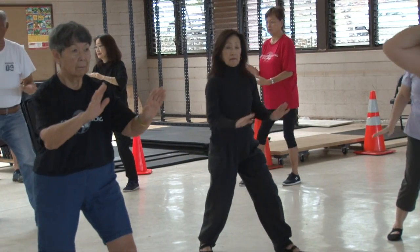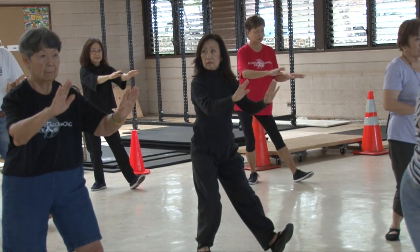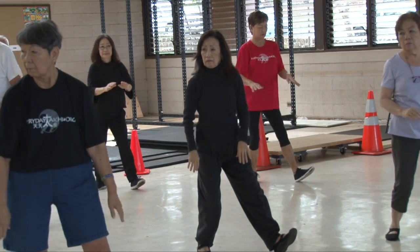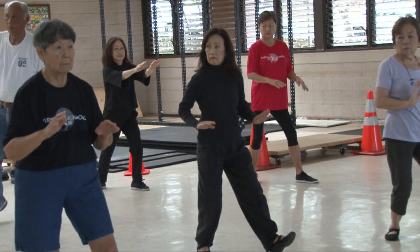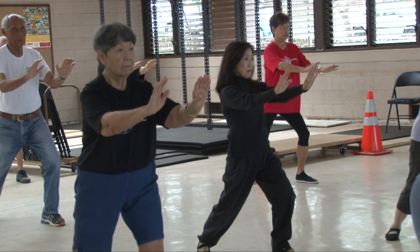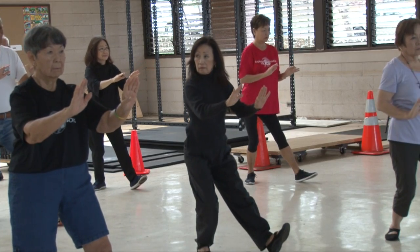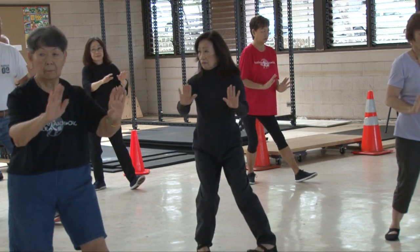One more time — out this way. Sit back, lower, pivot. One more time. We're on a bow stance — sit, push out. We're in a bow stance. Sit back, lower, pivot.